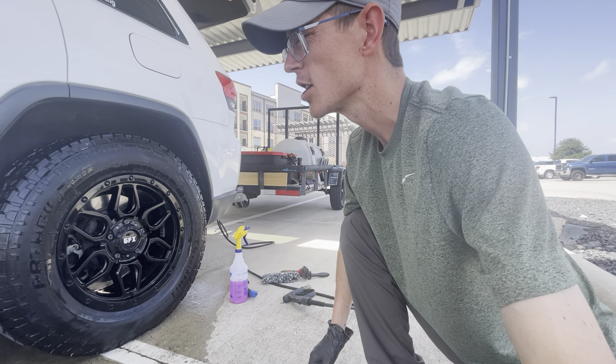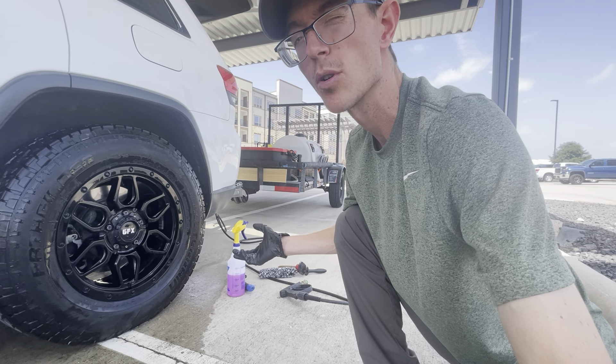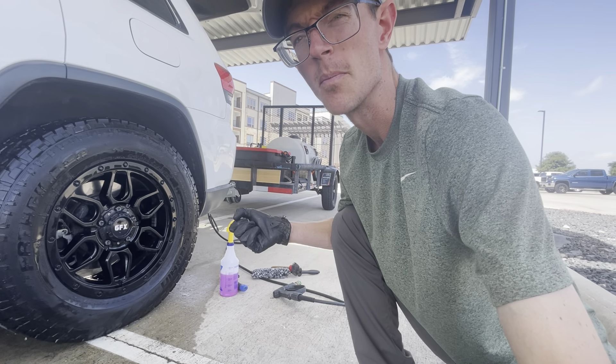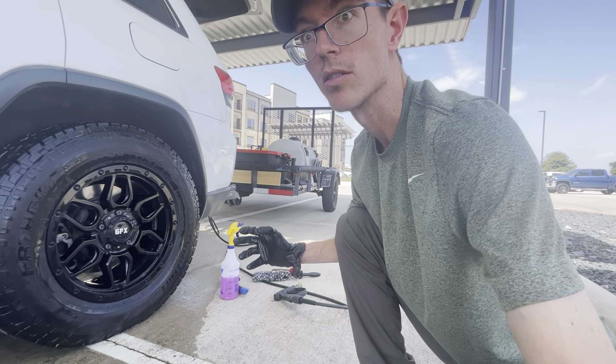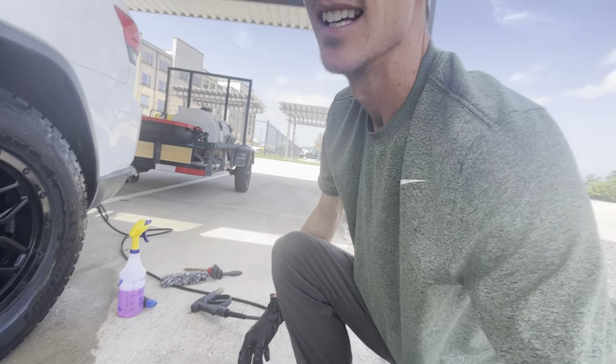You want to make sure you put the product on when the tire is dry, because if it's a wet tire — like if you pre-rinse it — it'll dilute it so it won't be as strong. It'll still work, but not as well.